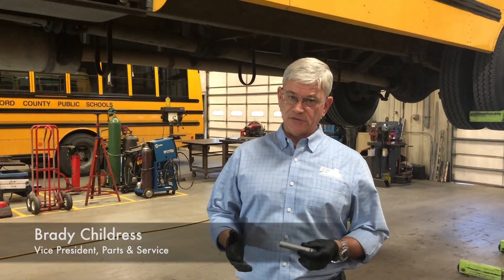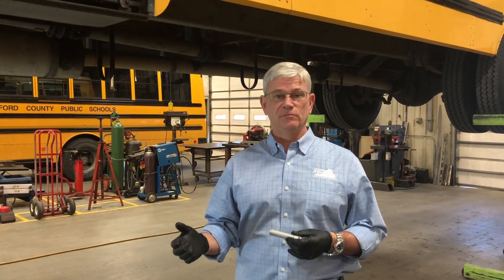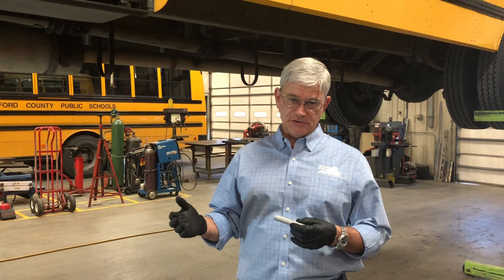Hi, I'm Brady Childress, Vice President of Parts and Services at Sonny Merriman Incorporated. We want to take a brief opportunity today in light of some recent news that came out of North Carolina concerning 2 Plus fires and their origin.